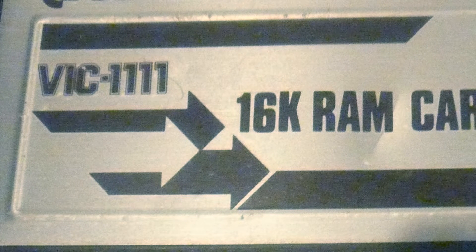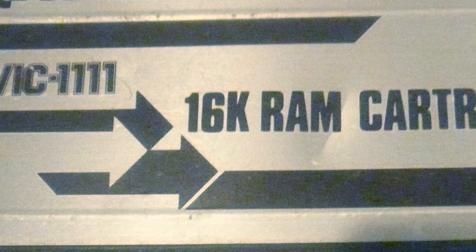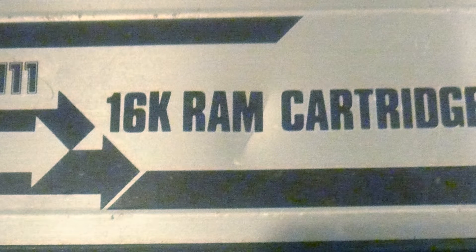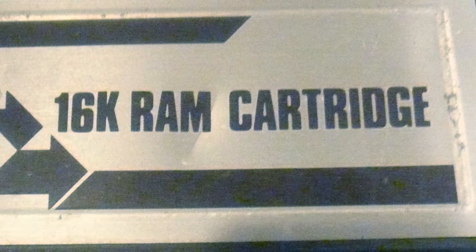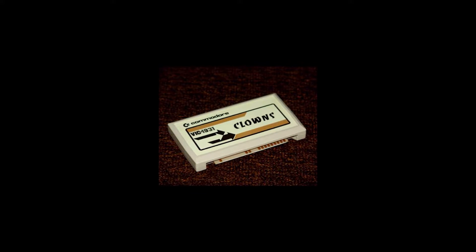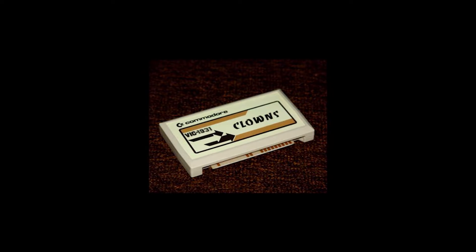Another quirk of the system was its RAM, or lack thereof. The system only has 5K of RAM, which for a 70s system is pretty average, but for an 80s system is anemic. To make things worse, only 3.5K is actually usable for programs. That's not much. A consequence of this is that almost all software for the VIC came on cartridge, since that added 16 kilobytes of ROM to be used by the program.